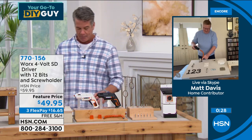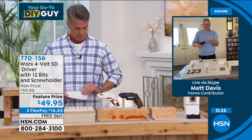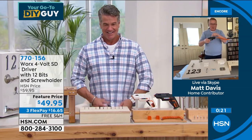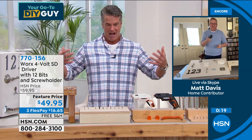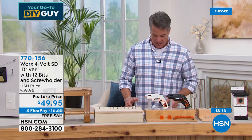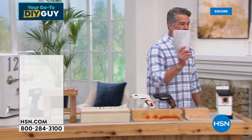Matt Davis, great job buddy. Good to see you, happy New Year everybody. DIY tool — this is it for 2022. All right, are we going to shift right into our next item? Let's go.